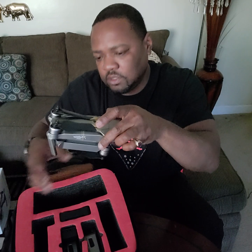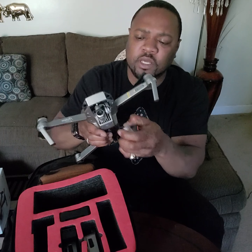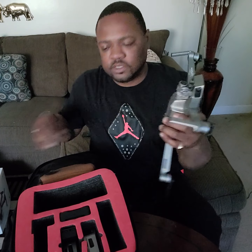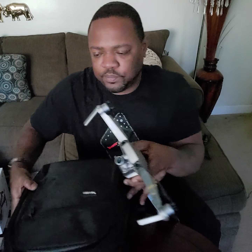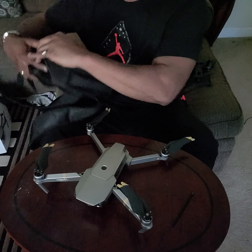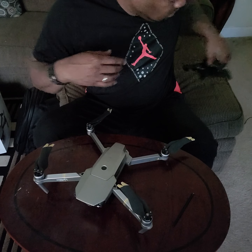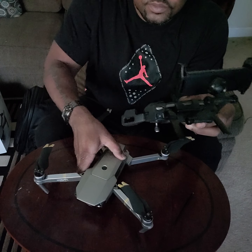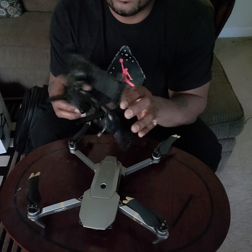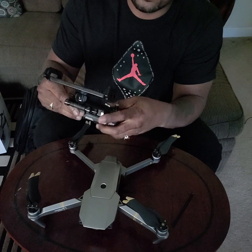And here goes the bird! Let me put this guy together. It also came with a stand — a mount for your phone — which is awesome. Let me put this backpack away and get down to the good stuff.